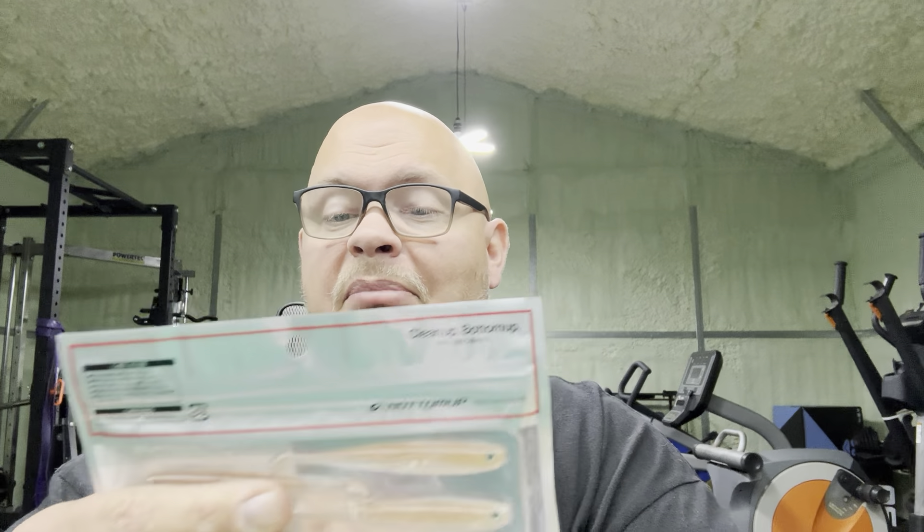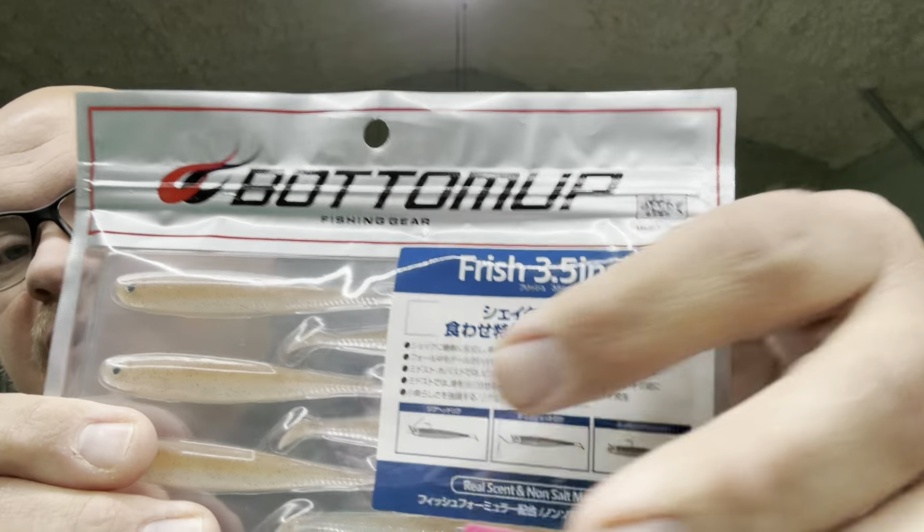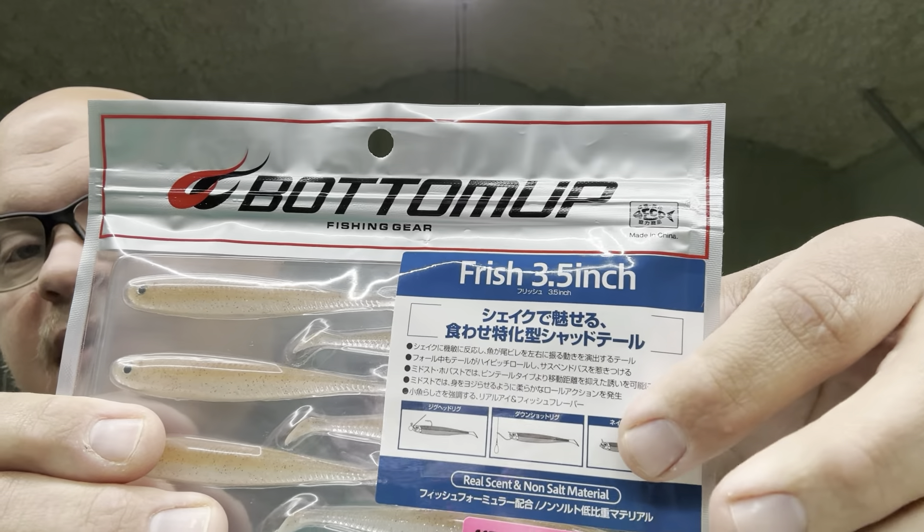It works really good on the range roller, really good on that Vite Tungsten I told you about, really good drop shotting, and really good hover rig. Looking at the bag right here - it says 'Clean Up, Bottom Up.' This is the Bottom Up Fish, the Frish 3.5. It shows you right there: a ball, drop shot, and a hover rig. The hover rig they have it in is kind of a little different - it's got more of a swim bait appeal to it.